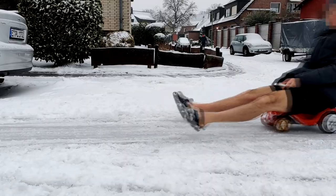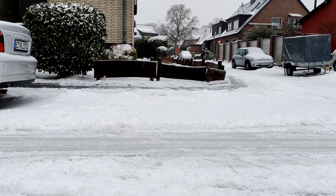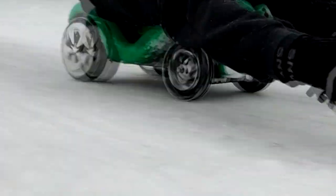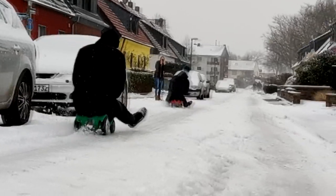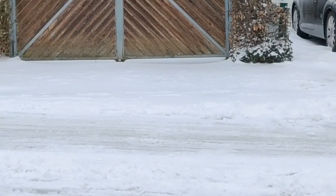It was a bit challenging to get the parameters dialed in for the software, but in the end we got it working correctly and the bobby cars can now reach a top speed of 20 km/h. In the end, this project turned out to be a lot of fun.